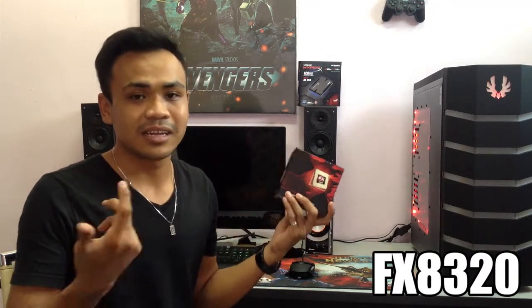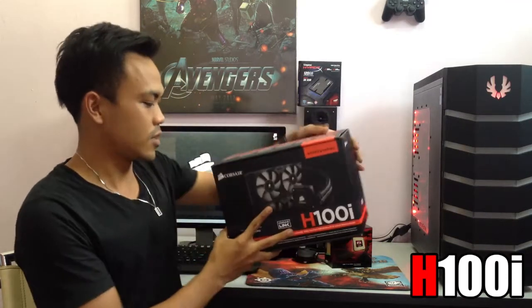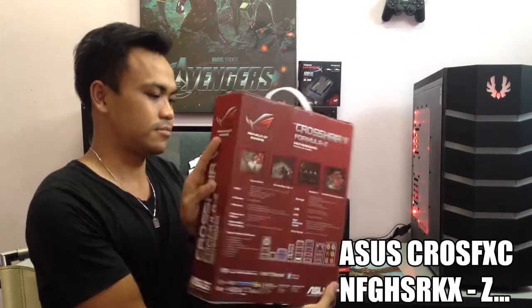First off, we have the processor from AMD — this is the FX8320 8-core processor. I didn't go with the 9000 series because, well, that's a stupid move, AMD. Next we have the Corsair H100i from Corsair — I just like it because it has Corsair Link and LED, and because there is no NZXT Kraken X60 available in Malaysia. Last but not least, my absolute favourite would be the ASUS Crosshair V Formula Z — it's a motherboard. I'll be showing it to you after this.